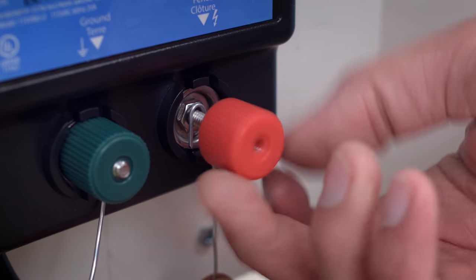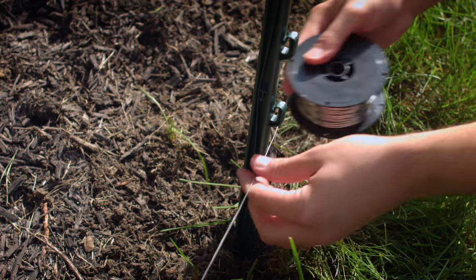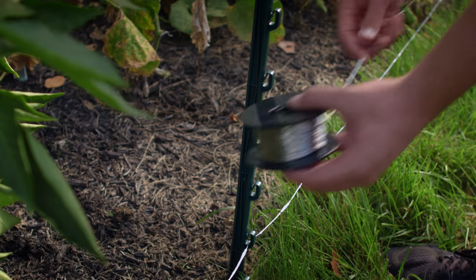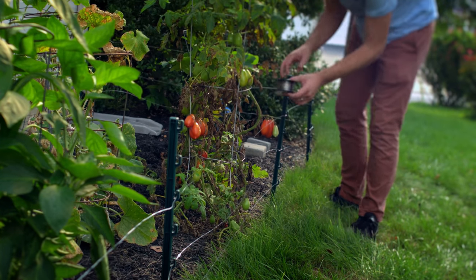Hook up the fence wire in the same way you hooked up the ground wire. Beginning with the bottom line, string the wire through the posts, selecting the wire spacing and height needed for whatever animals are threatening your garden. Make sure the line doesn't touch grass or other plants.